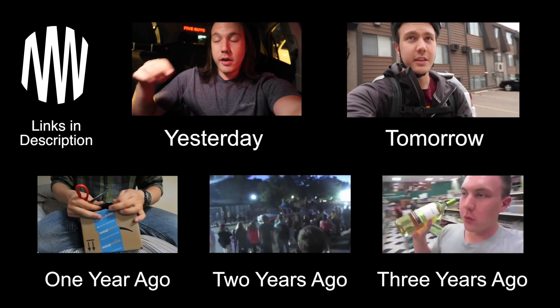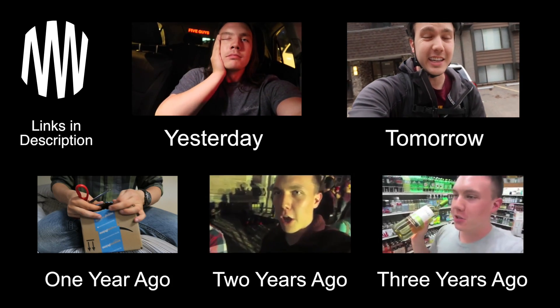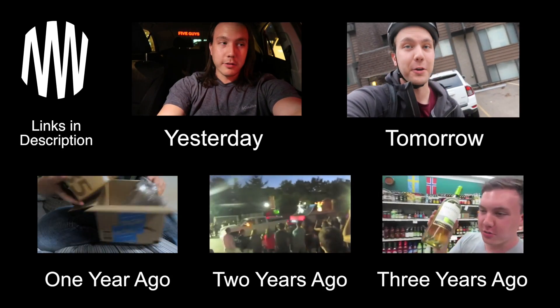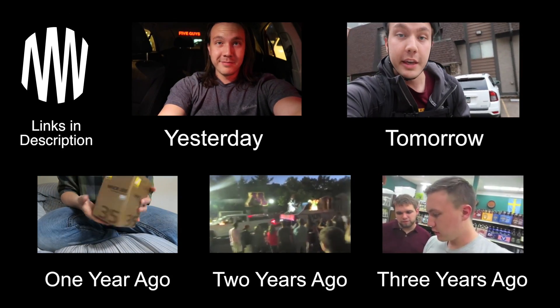Eric went home I think and we edited a video. The show is in two days so we're trying to get the videos done and things. Anyway, I'm going to bed. She's leaving. Do what's right and you will see me tomorrow. Bye.